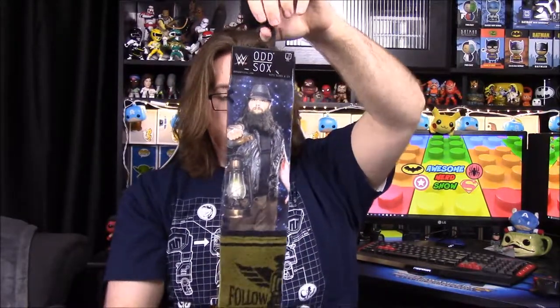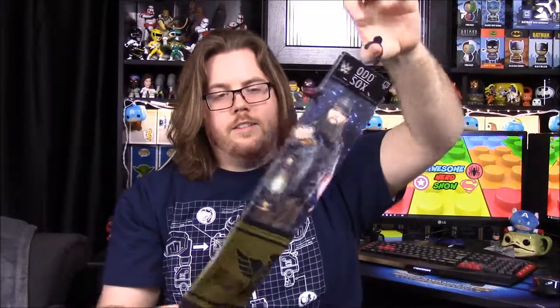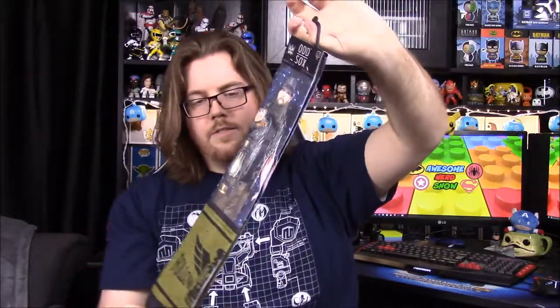The brand is called Odd Socks, and they actually sell similar socks on the WWE website. I doubt they sell this specific one, but you can get ones with designs like these off the WWE Shop. Still pretty interesting.